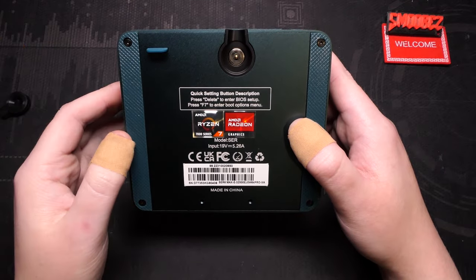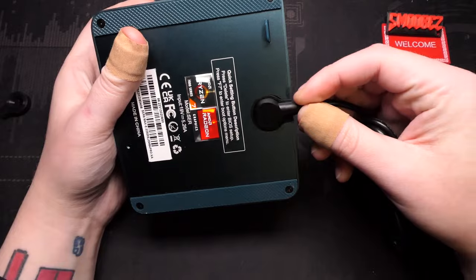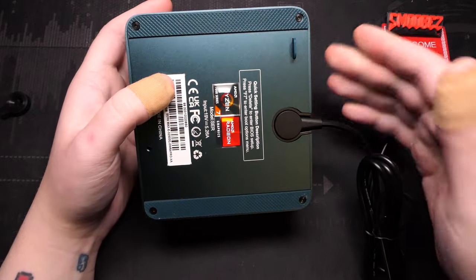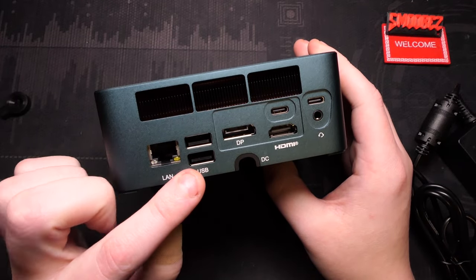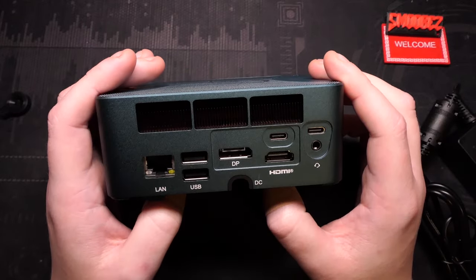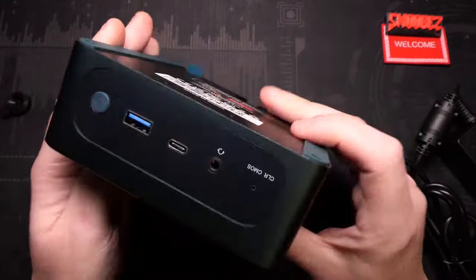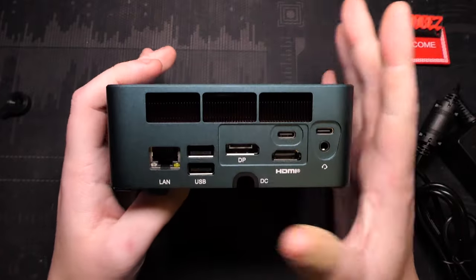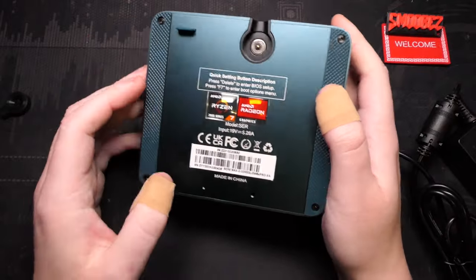It seems like just four screws to get inside, which makes upgradability super easy. You can lift the bottom panel out and the magnetic power supply pops out, giving you more room at the back. On the back we have the 2.5 gigabit LAN port, two USB 2.0 ports, DisplayPort, HDMI, a headphone jack, and the two Type-C USB 4 ports. You can also see the heatsink fins through the back — the fan exhausts all air out the rear. The whole unit is made of metal and feels really premium with quite a bit of heft, rubber feet on the bottom, and doesn't feel like a cheap generic device.